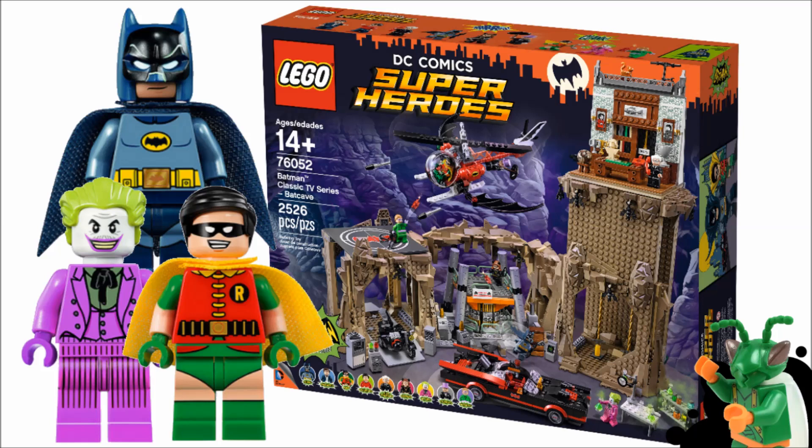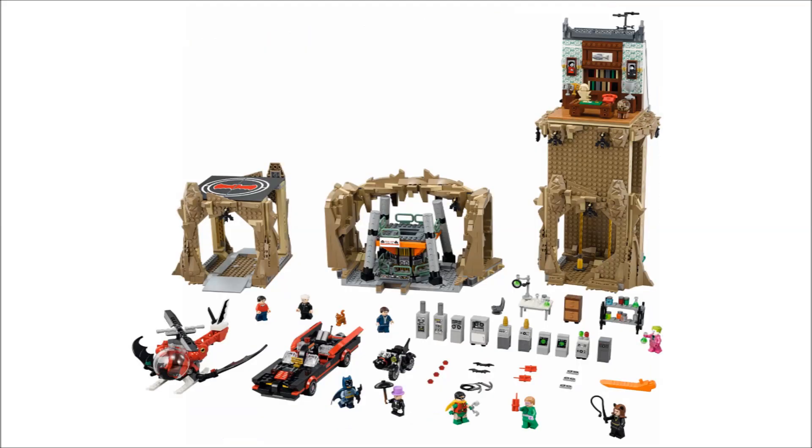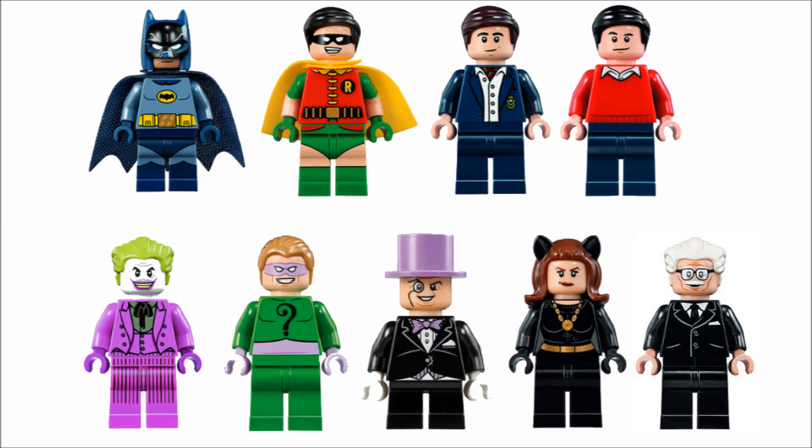Hello! Just2Good here, back with another video. Today I'm expressing my thoughts on the Lego Batman Classic TV Series Batcave, a set that's gotten a lot of people hyped up, including myself. It finally got revealed today — actually the 50th anniversary of the original Batman TV series that this is based off of. Its first episode aired 50 years ago today.